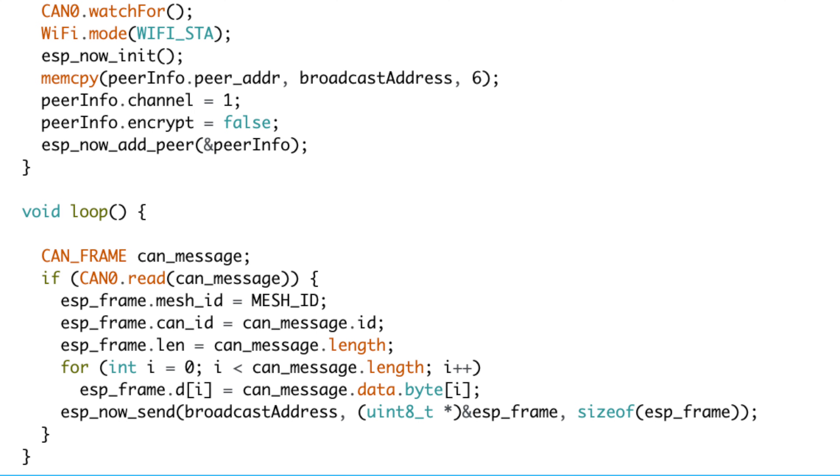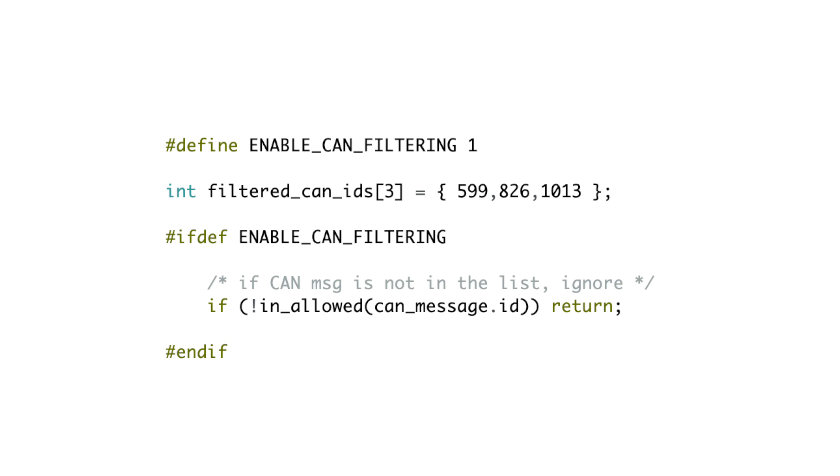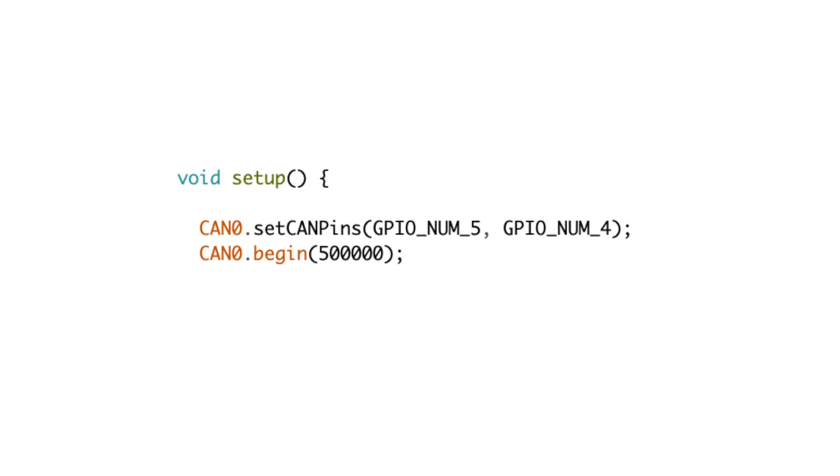The ESP32 gets loaded with a simple code that checks for CAN messages. When it sniffs one, it prints it to the console and sends it over ESP-NOW. I could have chosen a different path like Bluetooth, but for this project I stuck with ESP-NOW. I wanted to keep the gateway as straightforward as possible and save the fancy stuff for the gadgets. I played around with filtering but it turns out the ESP32 can handle all the CAN messages like a champ, so no need to over-complicate things.